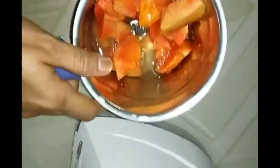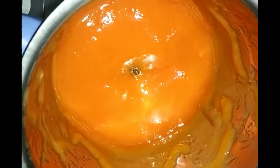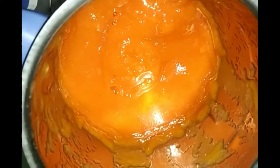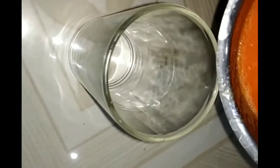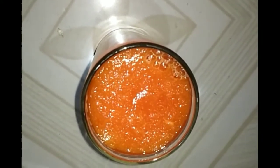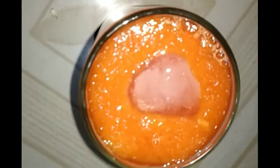Then mix it with a little water into a smooth paste. Mix it until smooth. Let's take a cup of papaya juice.